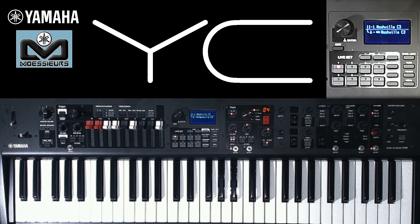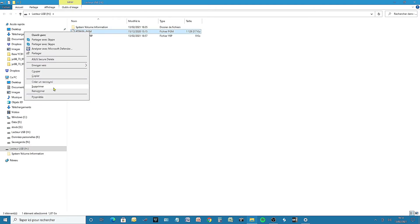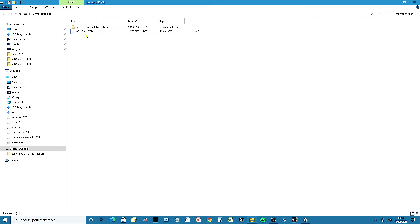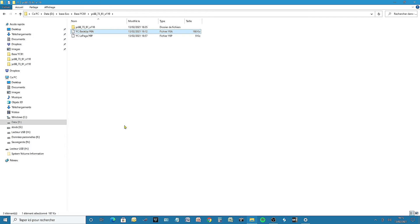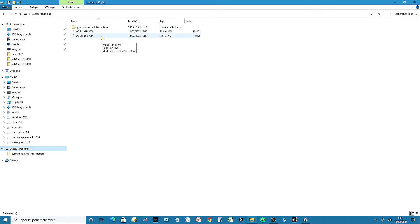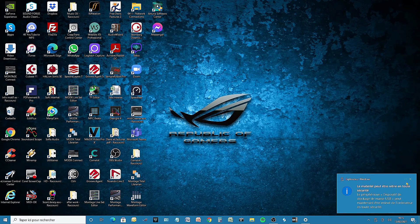Once it's done, quietly remove the USB key from the Yamaha YC USB to device port and simply connect it to your computer. First thing to do: remove the PGM update file — we do not need it anymore. Then go to the backup file folder we had saved before the update and copy it to your USB drive.